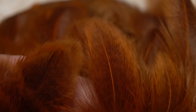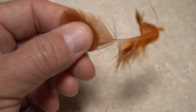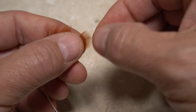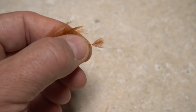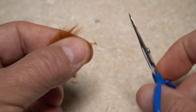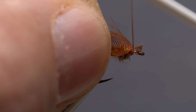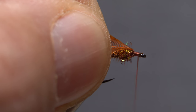Now for the soft hackle. Select a good-looking brahma hen feather with nice short fibers at its tip and pull it free from the skin. Strip away all the lower fuzzy fibers, then get hold of the feather's very tip and gently pull down the fibers beneath it. Ideally, you want fibers approximately a full hook in length pulled down below the tip. Snip the tip off to form a small triangular tie-in anchor. Lay the tie-in anchor against the near side of the hook and take a few tight wraps of tying thread to secure it, ending at the back edge of the hook eye.